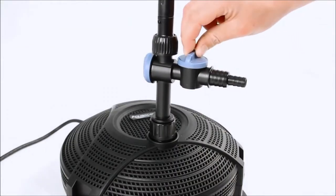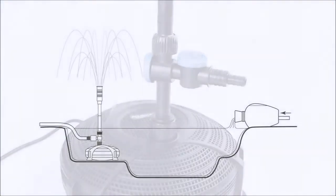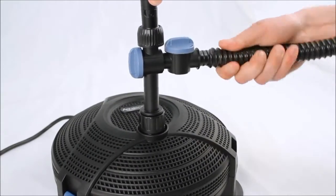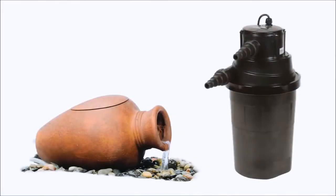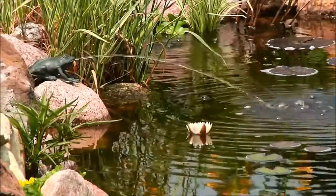The AquaJet also includes an adjustable diverter valve that allows a portion of the pump's water flow to be diverted to additional pond equipment if desired. Simply connect tubing to the divert valve's multi hose style connectors and you can supply water to external filters such as the pond filter urn, pressure filters, or UV clarifiers. The divert valve can also be used to supply water to a variety of ornamental spinners.